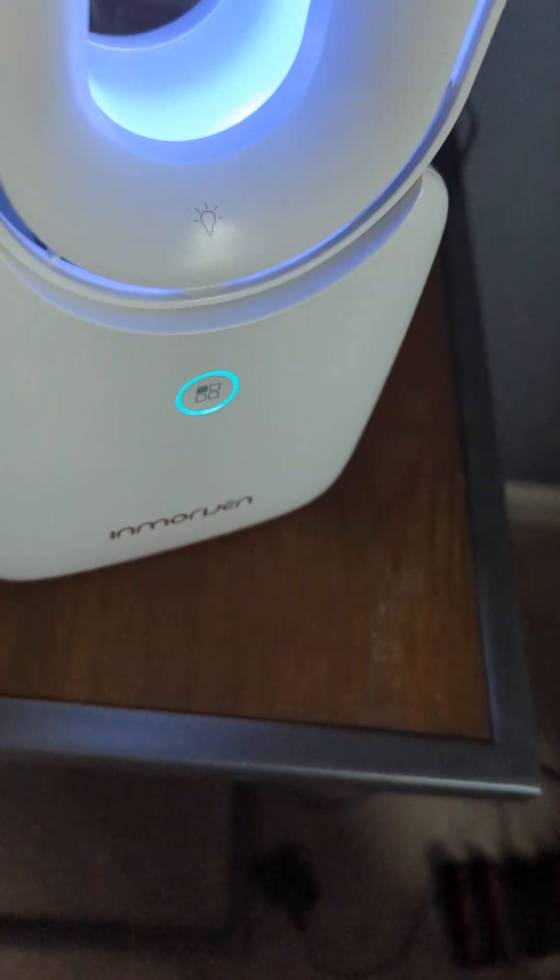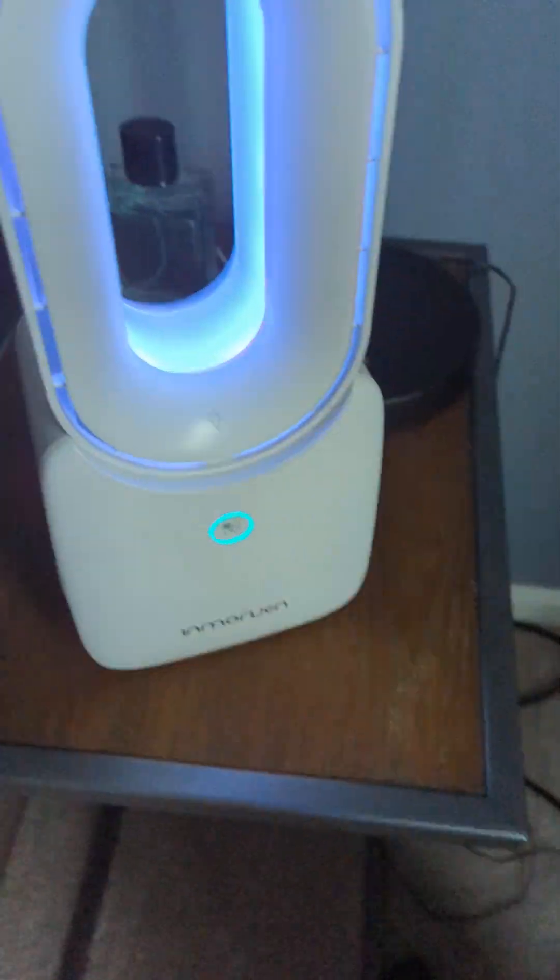I'm just painting it the same color — there are a lot of scratches on my walls. This is my favorite setting for when I'm on my laptop or PC or whatever you'd like to call it.